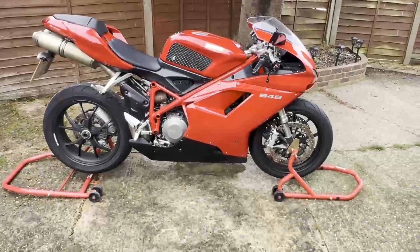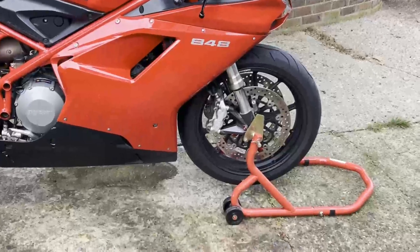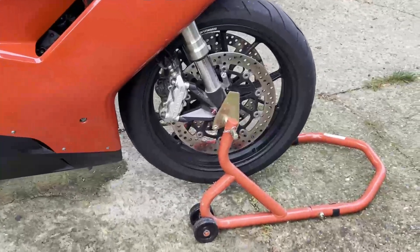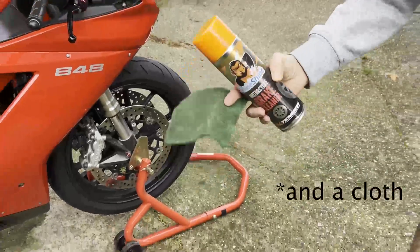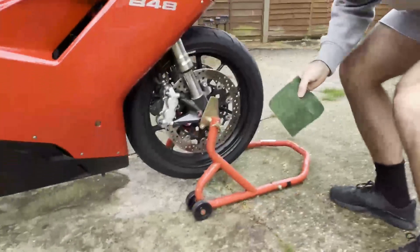If you ride in the rain or on dirty roads, you're going to find that your disc rotors — if you have a look at them — are going to be effectively dirty and almost rust-like. But it's really easy to clean. All you need is brake cleaner and a scouring pad. Let me show you exactly how to do it.